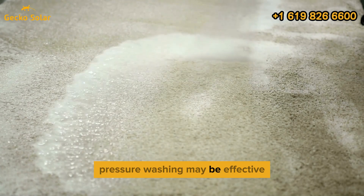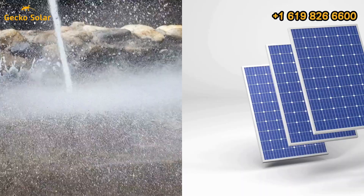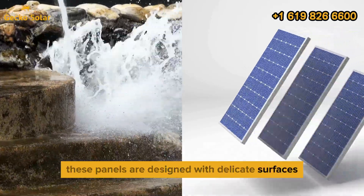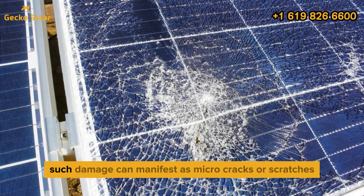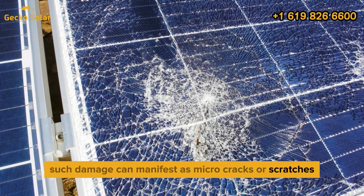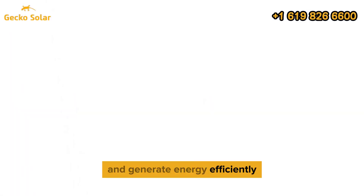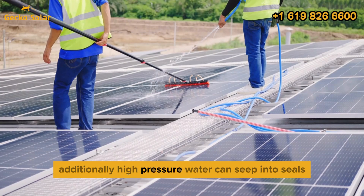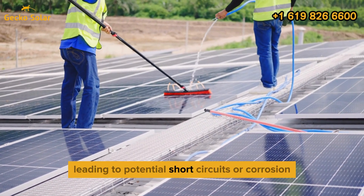Pressure washing may be effective for cleaning exterior surfaces, but it poses significant risks for solar panels. These panels are designed with delicate surfaces that can be easily damaged by high-pressure water jets. Such damage can manifest as micro-cracks or scratches, which impede the panel's ability to absorb sunlight and generate energy efficiently. Additionally, high-pressure water can seep into seals and electrical components, leading to potential short-circuits or corrosion.